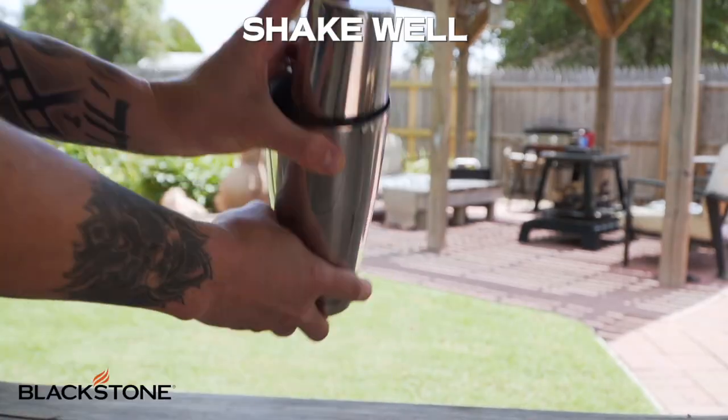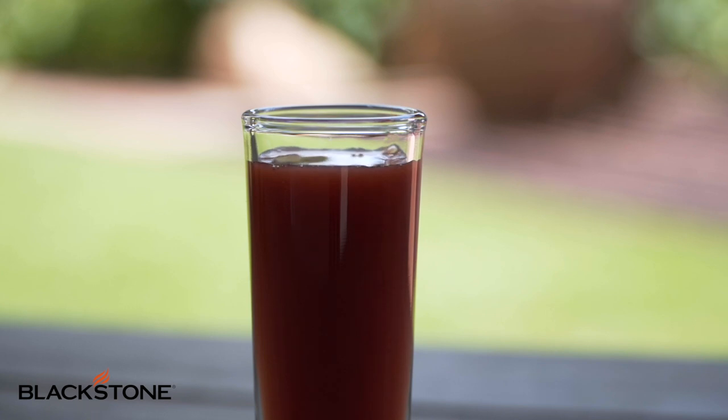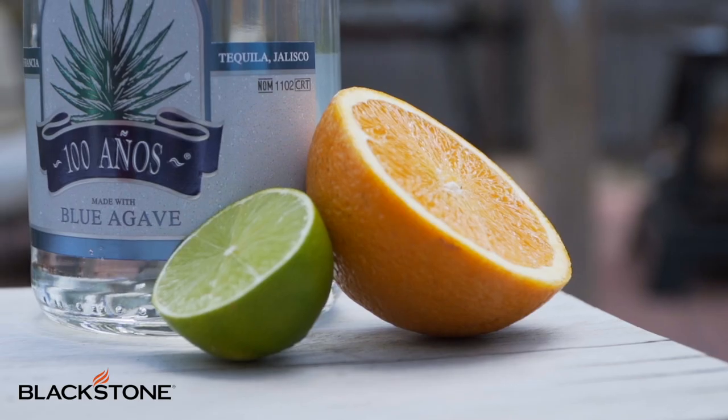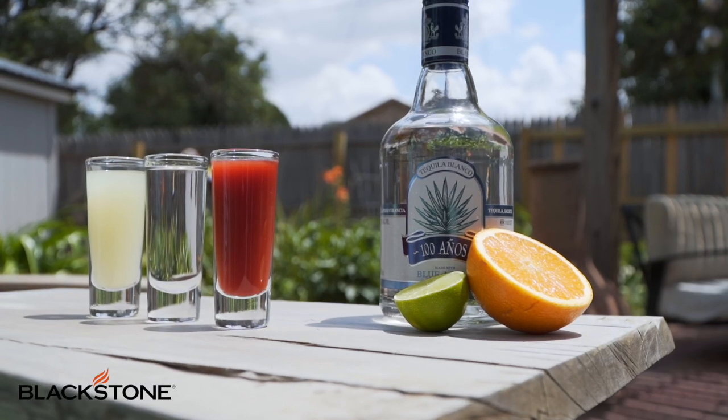So shake that up really well and pour that into our third and final shot glass. And there you go, my friends — a traditional Mexican cocktail. Now with these, you're supposed to sip on each one: sip on the lime juice, the tequila, and then the sangrita. But if you wanna shoot those, you totally can. Either way, we're celebrating National Tequila Day the right way.